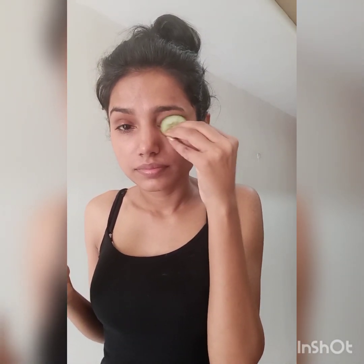One more thing about today's video is there is no side effect of using the face scrub and face mask. This is good for every kind of skin, whether you have oily skin or dry skin — this is a very good scrub and face mask.